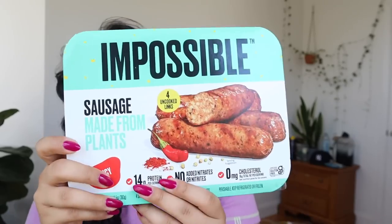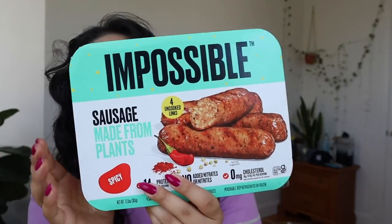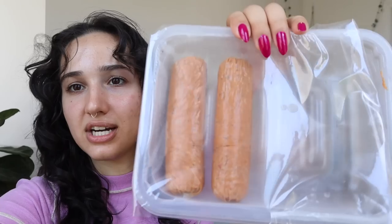I wasn't planning on reviewing this today, but Roberto brought it home so I figured why not. These are the Impossible sausages — this is the spicy one. I'm a fan of Beyond and Light Life style sausages; they're generally pretty good. One thing though: the casing on these is extra condom-y. With the Beyond one the casing stays on more, but this one was just kind of peeling apart as I chopped it up because I wanted to cook it in pieces for pizza topping.